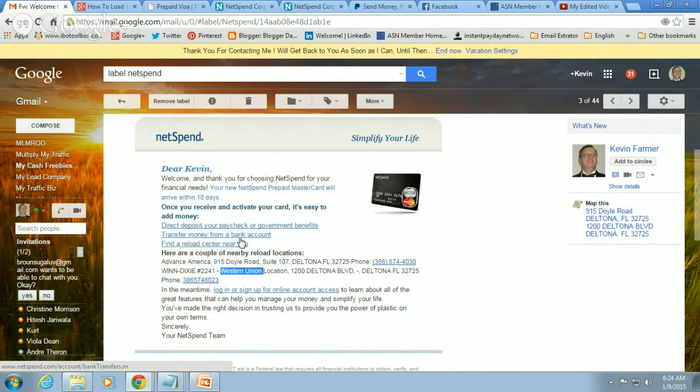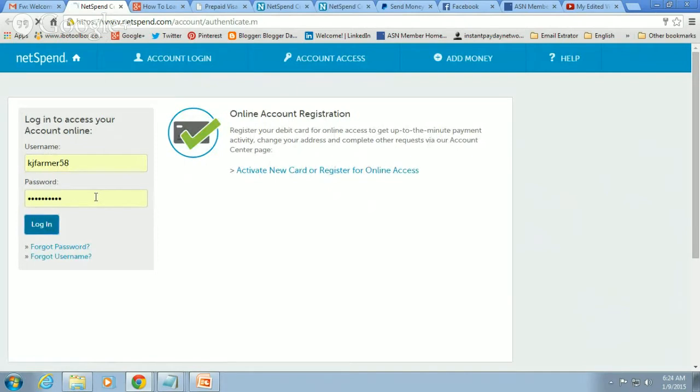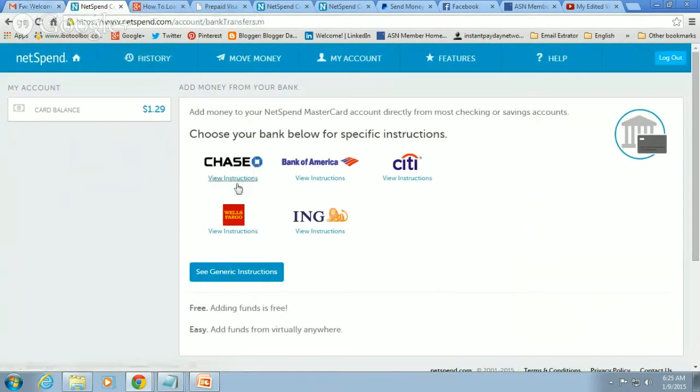It says here 'transfer money from a bank account.' You click here and it's going to open up to NetSpend, and once it opens up it's going to show the different banks. Once my computer screen loads, I'll show you. You can tie in your account — you're logged into your NetSpend bank account. Chase, Bank of America, Citi, Wells Fargo — you can tie those in. You can also tie in your PayPal account. I'm going to show you how to do that.